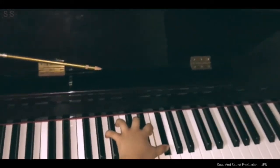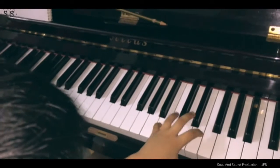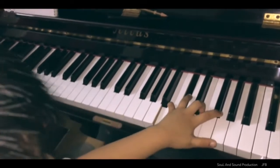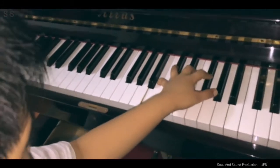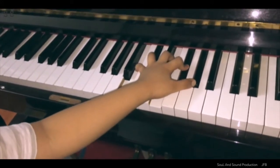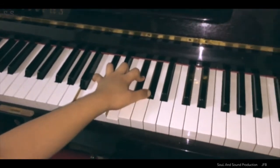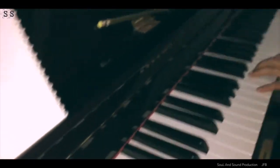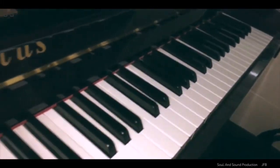D, A suspended 6-9. C, B, B suspended 6-9. It's become B7. Oh.